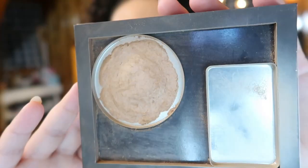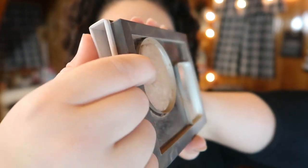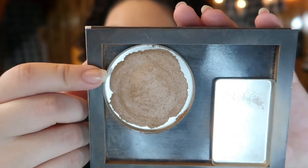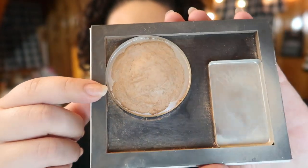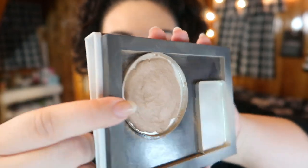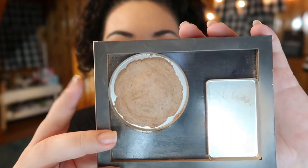Now let's jump into my last three products. First is the Butter Bronzer from Physicians Formula, which I have in my Z Palette. There used to be a big lump right here in the middle, and I've worn that down. I don't think I'm going to finish this by the deadline of December 21st, but my goal is to hit pan in the center of the product again by the deadline.